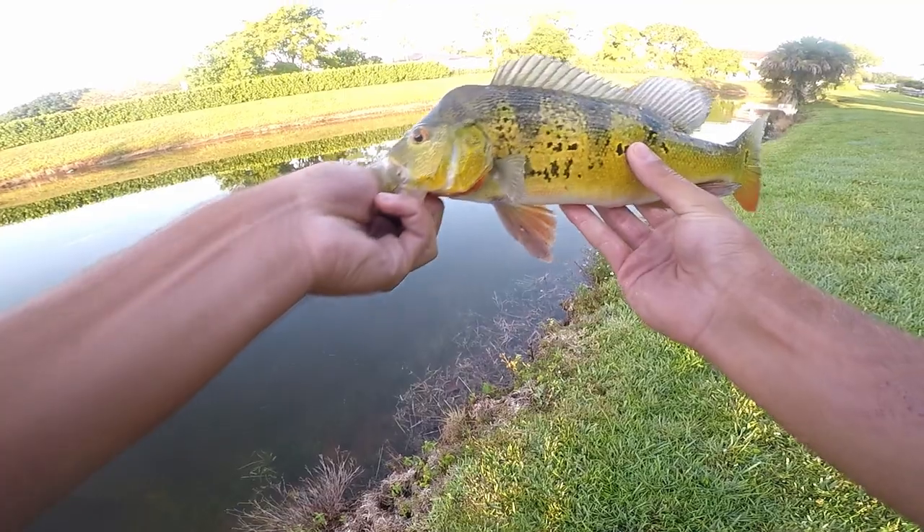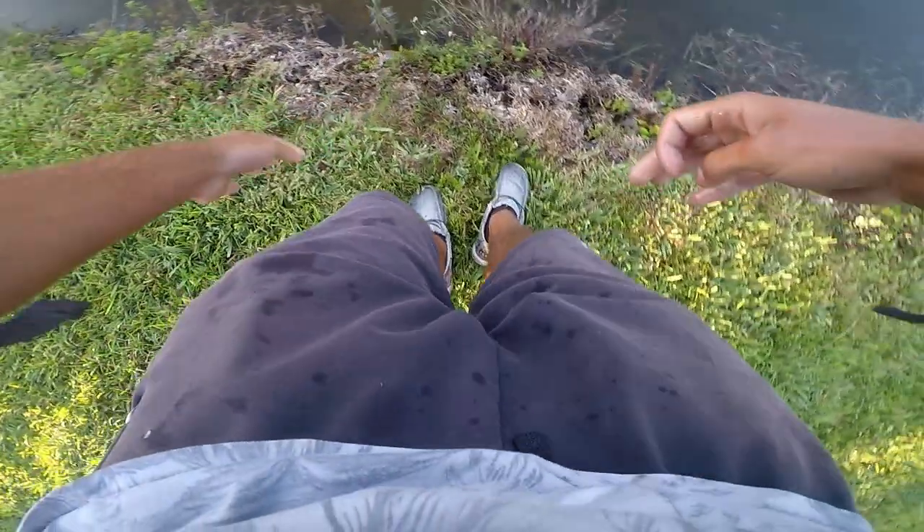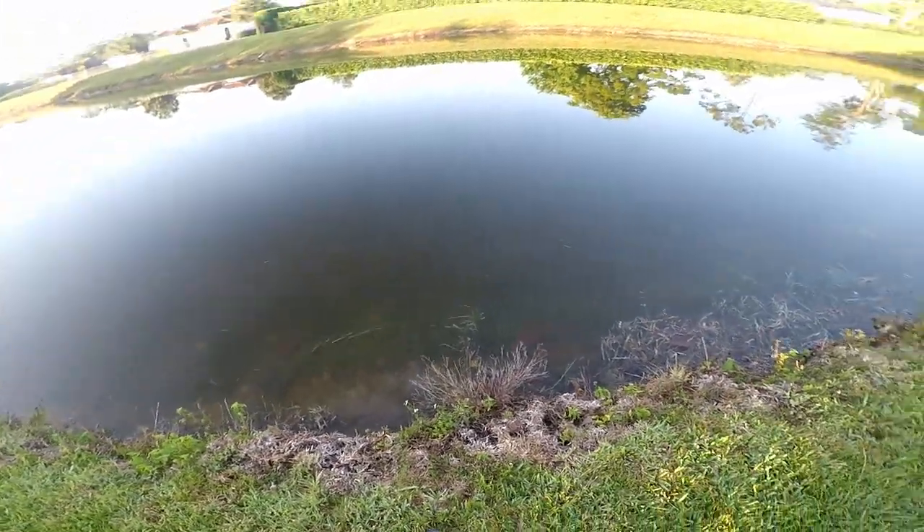Beautiful little peacock bass on the VMC bucktail jig. Okay, it's not the ideal release, but he's back in the water.